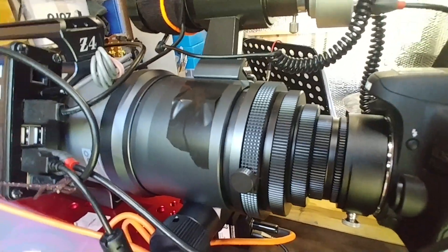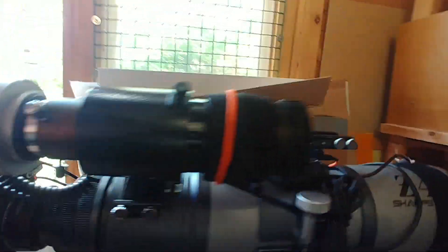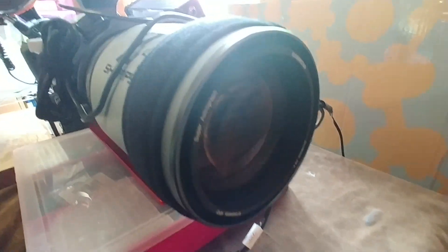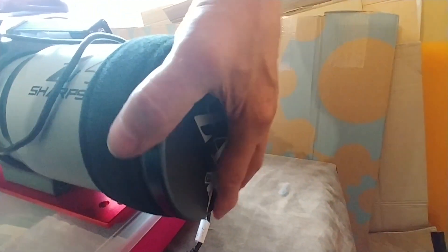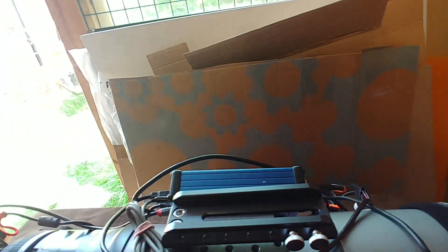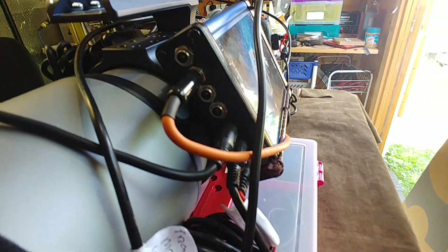I think it's a ZWO one — 100mm Z4 Sharp Star. Z4, all the cables are going to go so it's clean as a whistle. I've just huffed on the light flaring coming through the door. Yeah, it's a nice scope. There's a temperature sensor there, there's the Pegasus Ultimate Power Supply. I'll include all the cables as well when I sell it.